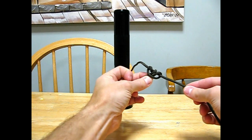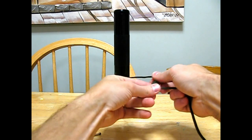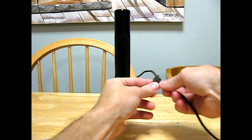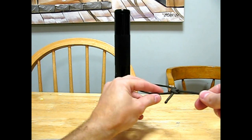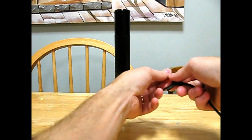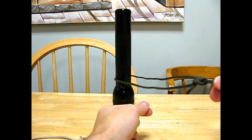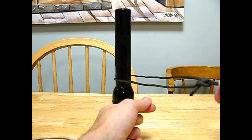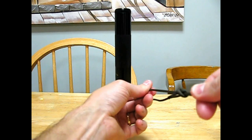See that. When you work it tight, it's a one-way knot. It bites going this way, but it slides going this way. So you can work your guideline tight, but then it won't go backwards.